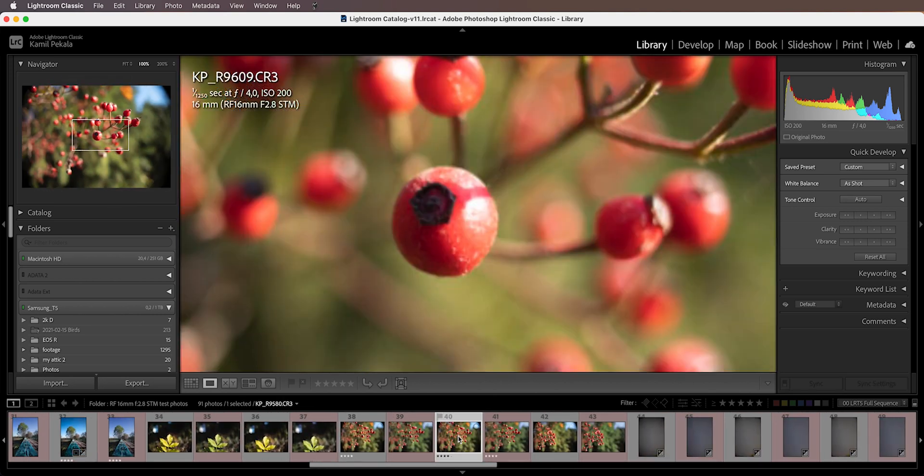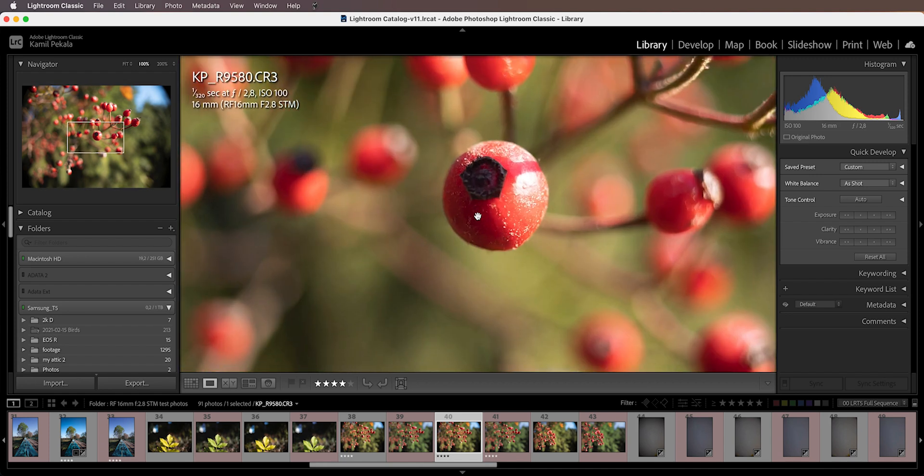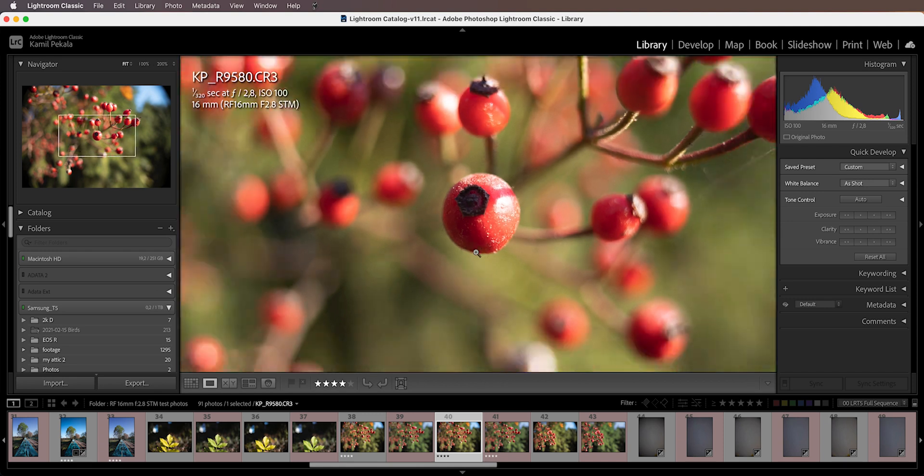I have this shot, for instance, shot at f2.8 — this is the entire frame. I got so close to these fruits on a tree that the entire background is completely out of focus, so f2.8 gives you enough for creative close-up photography. Inspecting it, the focus is right on this berry here, and I think the sharpness is very impressive. You can download this image and take a look yourself.